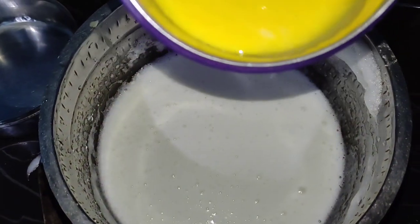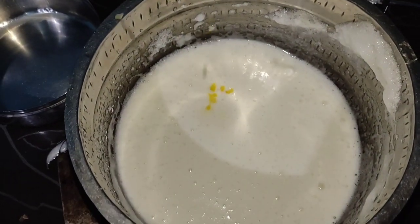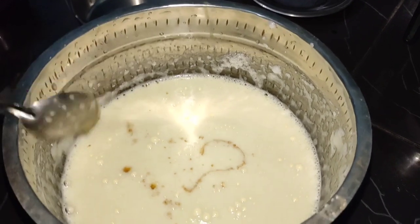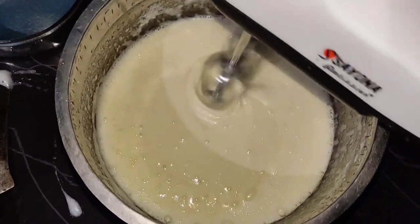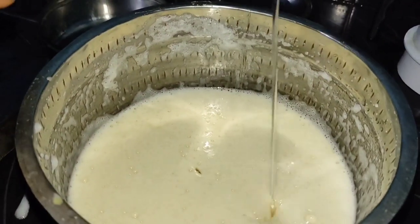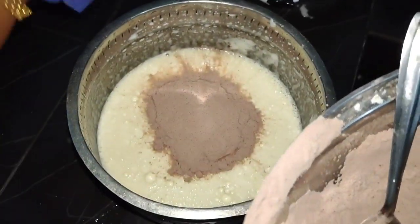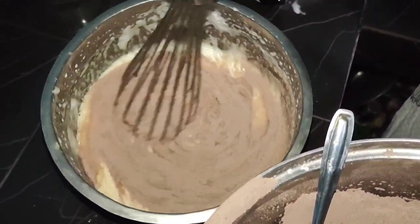We add baking powder. Now let's put the oil in the pan. Put the vanilla essence in the pan. Put the sunflower oil in the pan. We just send in the dry ingredients and put them in the pan where we mix it with a whisk.